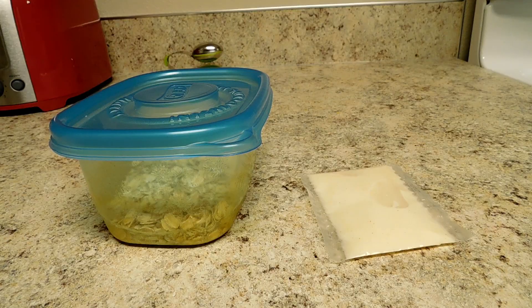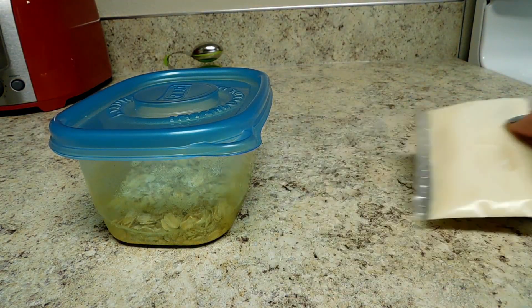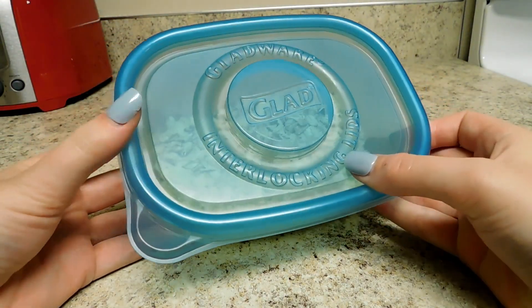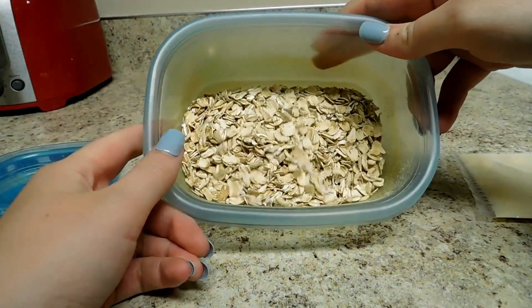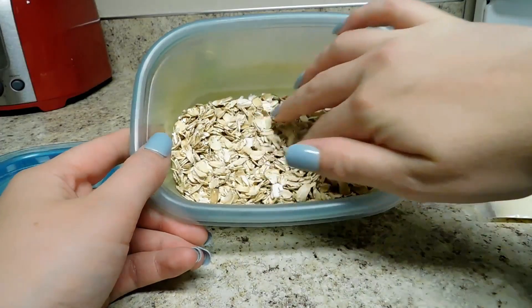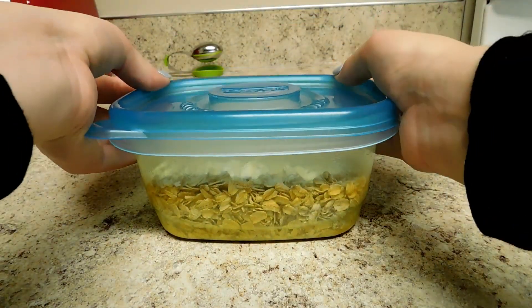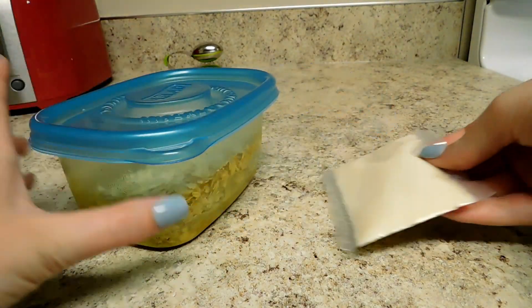The first live food I'm going to be showing you how to culture is microworms. Microworms are fairly easy to culture. In order to do that, you're going to need a starter culture, a plastic container — I'm just using an old container — and oatmeal. This is just uncooked oatmeal, and that is all you need. You can use starch, but that is optional.